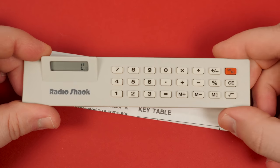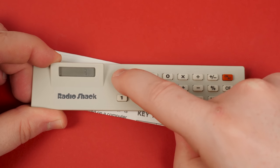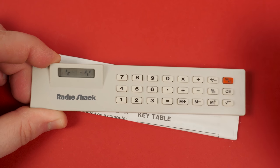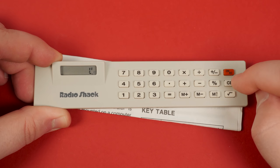And dang it, go figure that the thing doesn't even work. Powering it on with the pre-installed battery results in a display that is rather screwy. Now there's a chance it's due to the battery being garbage after 26 years, so we'll open it up in a minute.